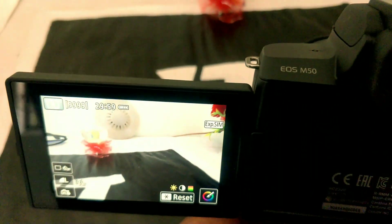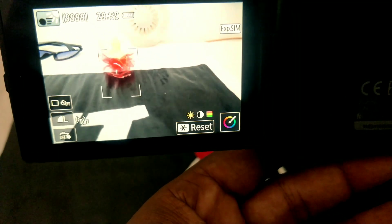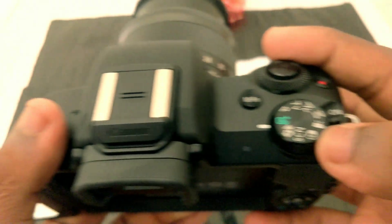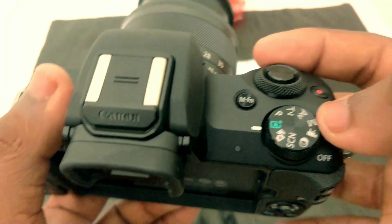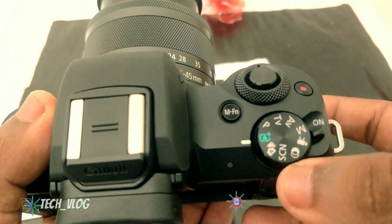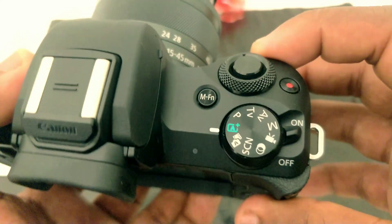I will show you the focus on the display. I will show you the focus on the button. I will show you the video options. You can use TV, AV, and scan modes. There are filters that can be used for slow-mo as well.